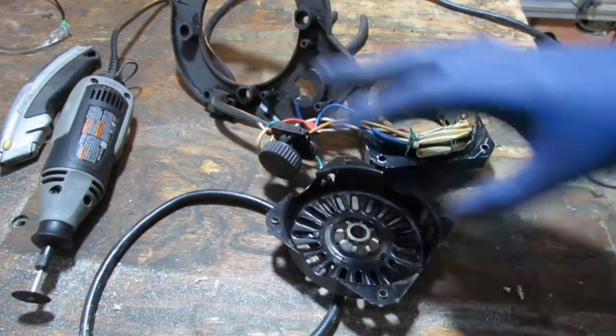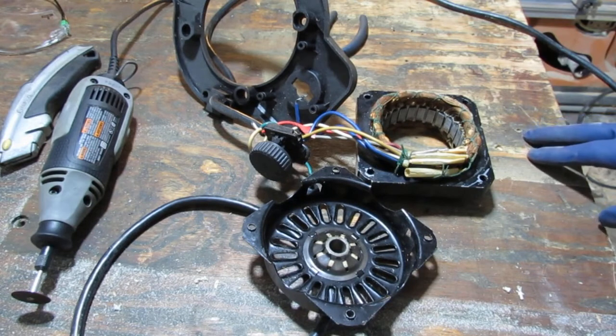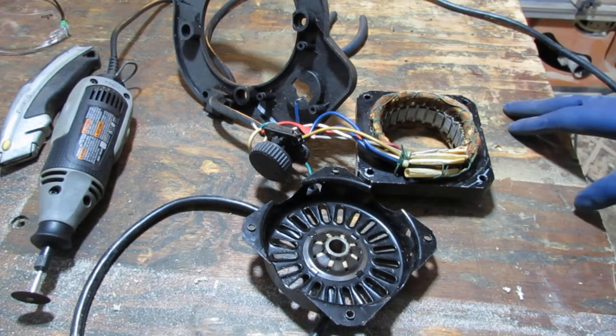And this — what you see in front of us — is a fan. Now, if you want to work on electric motors and understand electricity, a fan is a great place to start.